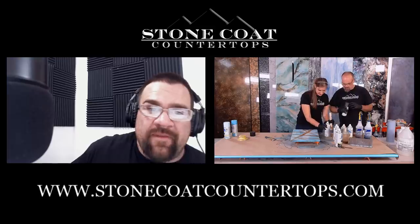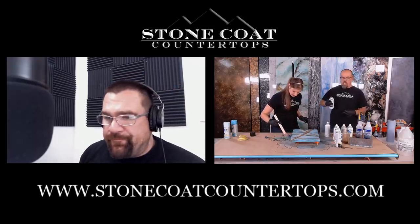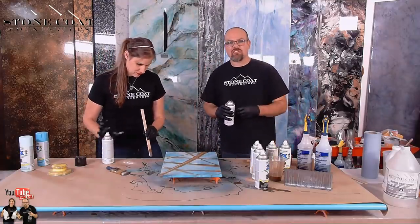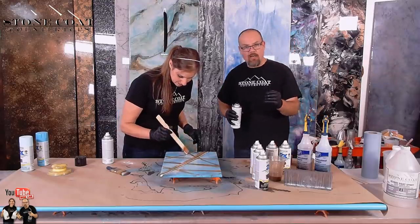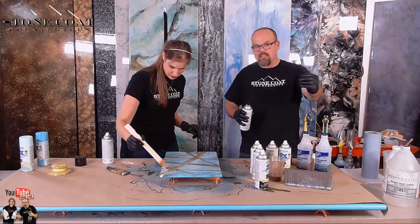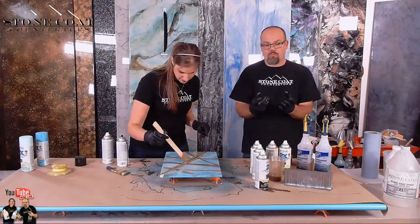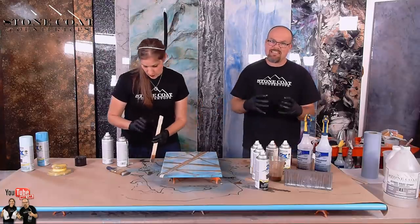Sharon has a question: what is the difference in using Rust-Oleum paints versus color pigments in the epoxy? The pigments — there's two types we use: metallic and base color tints. The base color tints are going to be opaque and a solid color. The metallics are going to be more of a metallic color with highs and lows depending on how you chop or move it. It can also be semi-transparent or translucent by adding just a little bit. The spray paints are going to be a totally different animal — they'll act and react with our base colors as well as the metallics to create natural cells and natural movement. All of these things work in conjunction to create realistic-looking stone art.